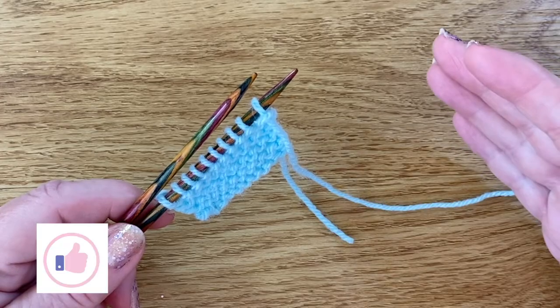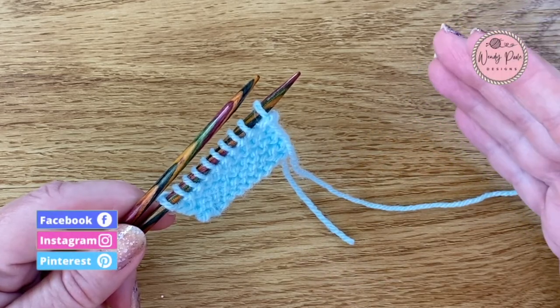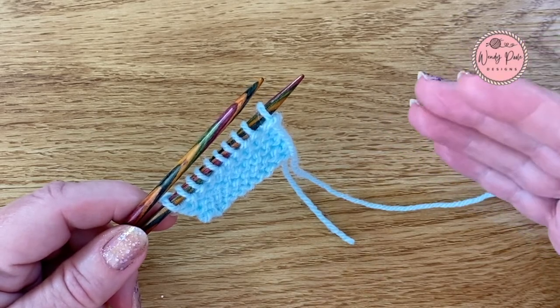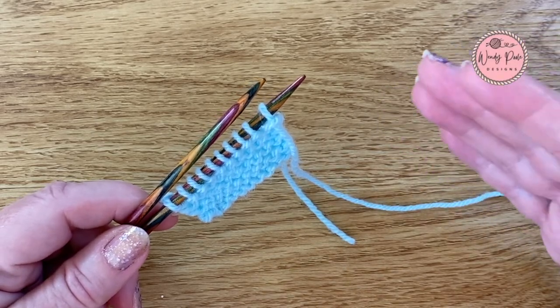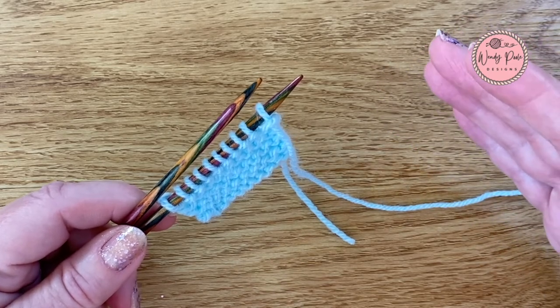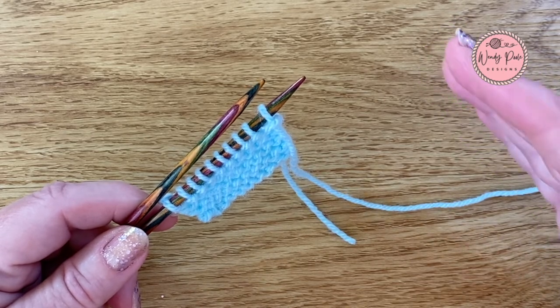Now you can hold the yarn in your left hand or your right hand when it comes to knitting. If you're holding the yarn in your right hand that's the English style, and if you're holding the yarn in your left hand that's the continental style. In today's video I'm going to be showing you how to work the knit stitch English style because that's my go-to method for my own knitting.